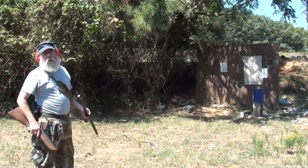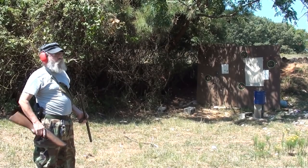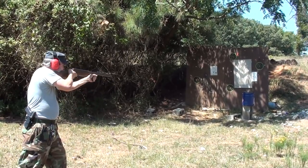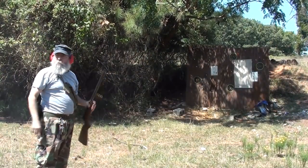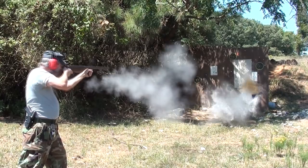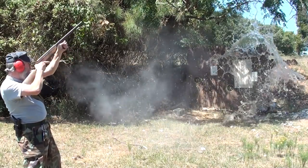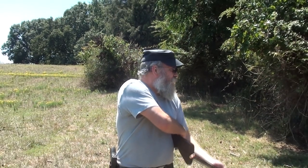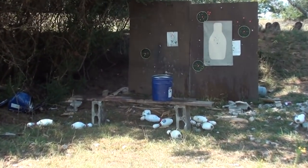One ounce Winchester slug, rifle slug, out of the Richardson — into a five-gallon steel bucket of water. Richardson gun heavy field load number five birdshot — we're going to shoot a five-gallon bucket here at about 10 feet and see what kind of big hole we can blow in it. You ready? Yeah.